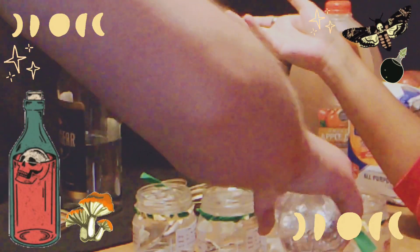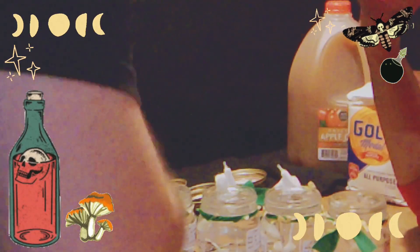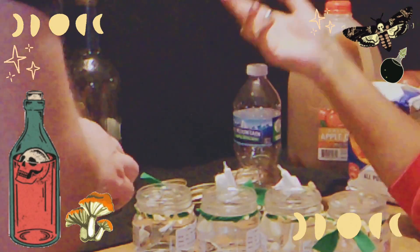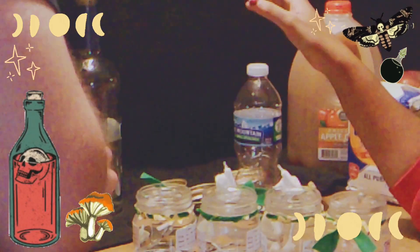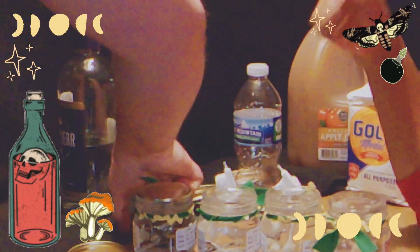So now that they're like this, they have to basically ferment in a sense — they have to be left for about three to six weeks to actually turn into the full-fledged tincture.